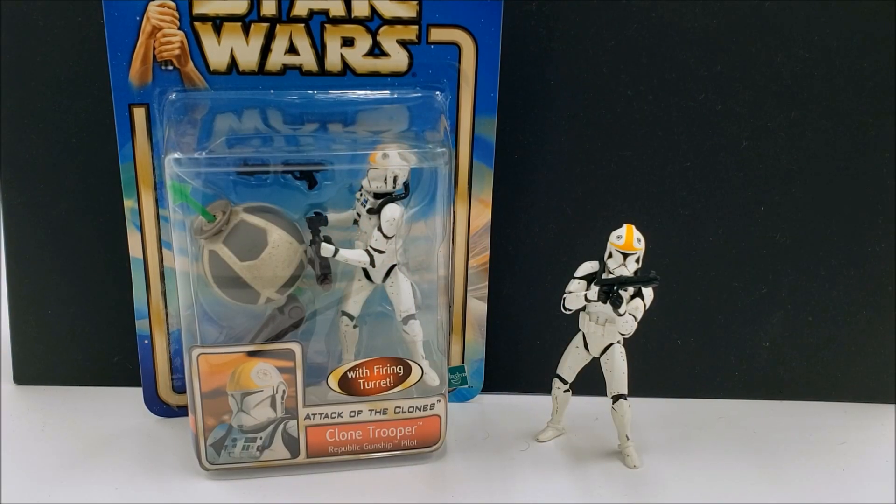In this video we'll be taking a look at the Clone Pilot for the Saga line back in 2002 — not the Saga Collection, but the Saga line. This is an action figure I've been eyeing for a long time. I finally found a really good deal I just couldn't say no to, so I got both of the action figures. I got both for only about $20 between the two of them. Oftentimes I see one figure go for $29 or $30, and I think that's just too expensive.